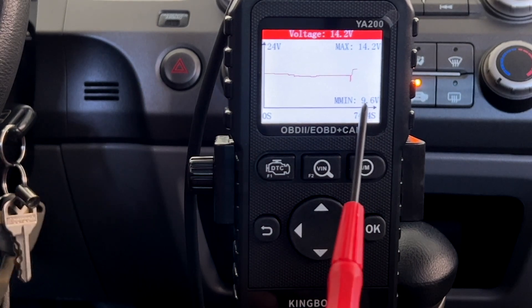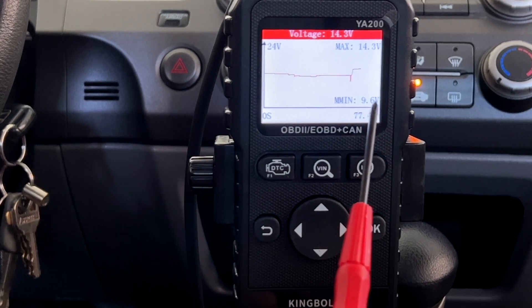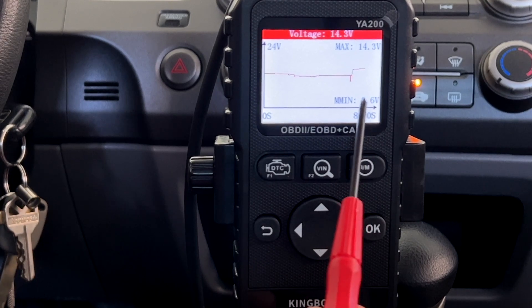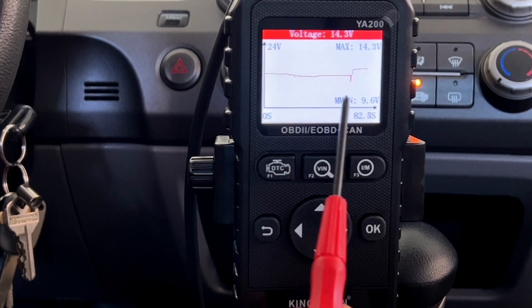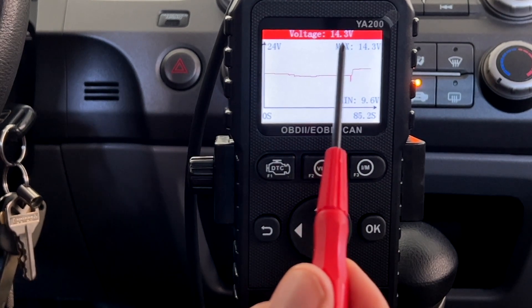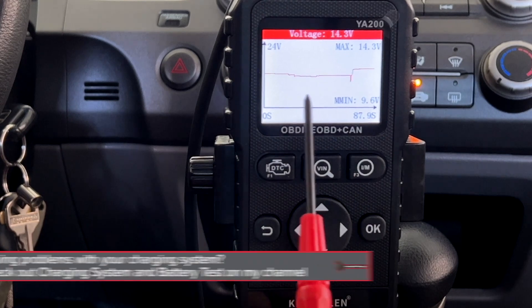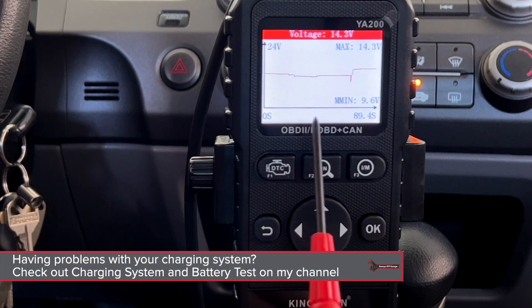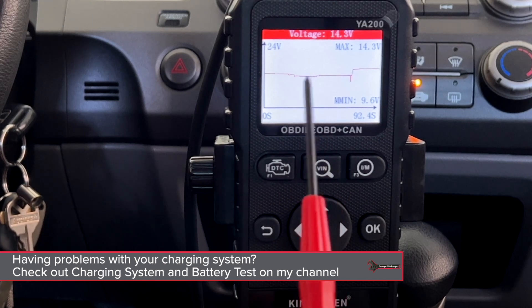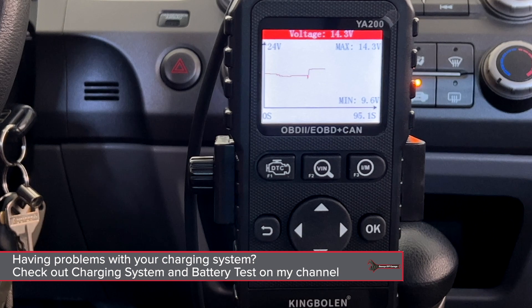Mine ended up right at 9.6 volts, so my battery's good but it's definitely suspect — I need to check my battery. But I can continue with all my tests. My alternator is 14.3, so my alternator is good, charging good. Now that I know my battery and the electrical and charging system is good, I can continue on to my next test.